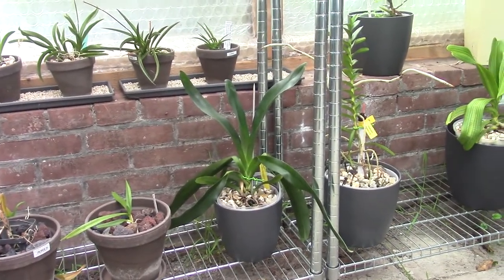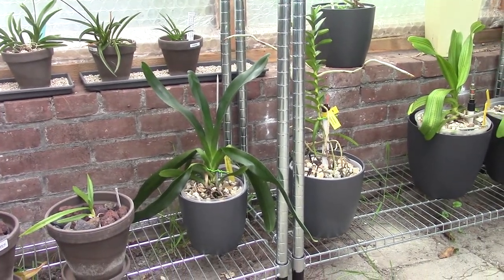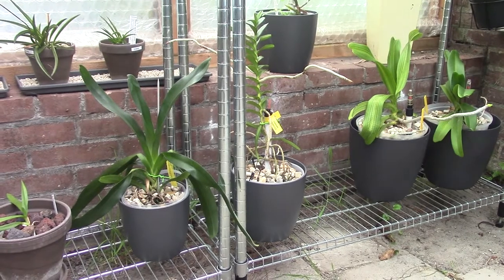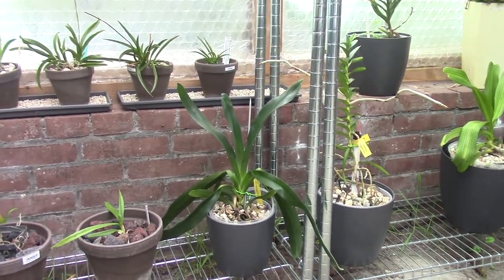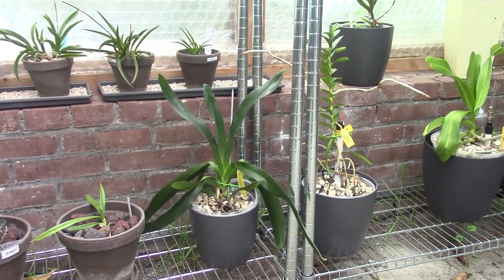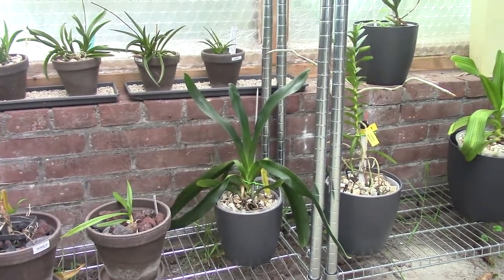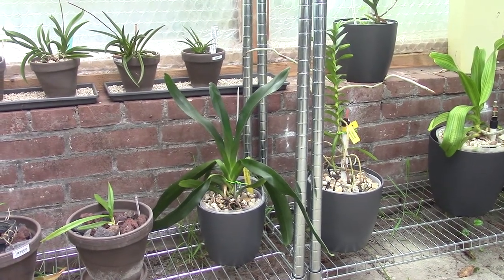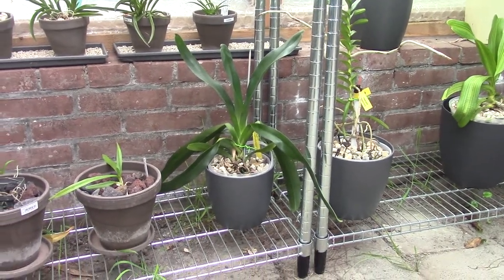The Angraecum may like a little bit less light than a Vanda — I'm not completely sure about that, but I think it does. But I have it next to my Rhynchostyluses, and it does get quite some light and really enjoys it. The leaves are not very light and not extremely dark. If they were particularly light, this orchid would be getting too much light. If they were way darker, it would not be getting enough.